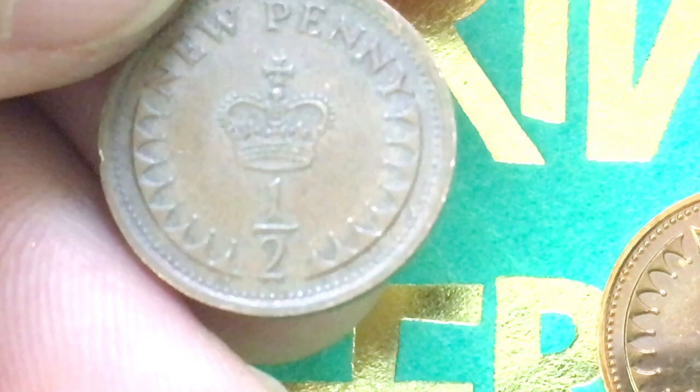This brilliant uncirculated one from the mint set, in some cases, may be worth almost a dollar.